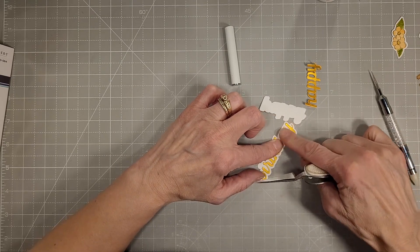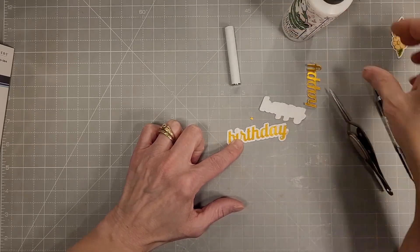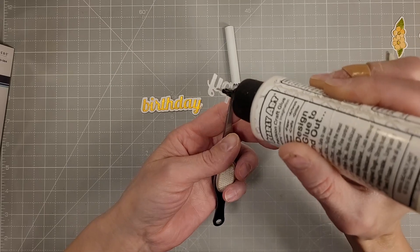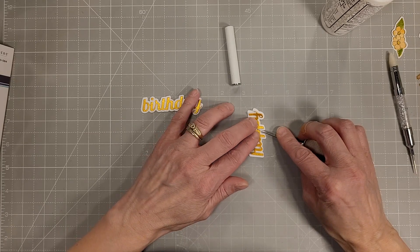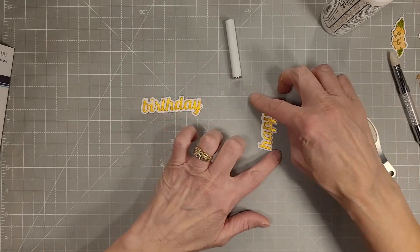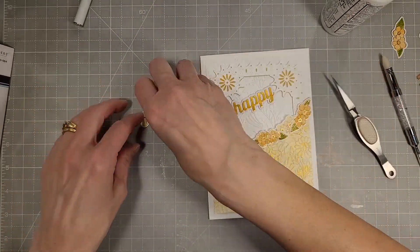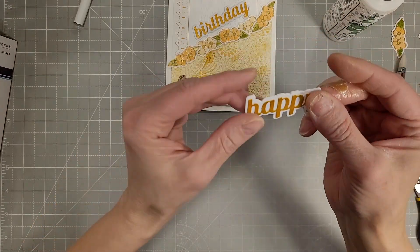Some sentiments go well with a beautiful dainty swoopy cursive look and some just need a more substantial looking sentiment — and this really filled the bill. We almost have our happy put together, just lining this up, and my fine tip reverse tweezers are really helpful for putting together these tiny detailed dies. Now I'm ready to glue those on the front of our card, carefully placing those inside the inset area that the pretty little frame created.